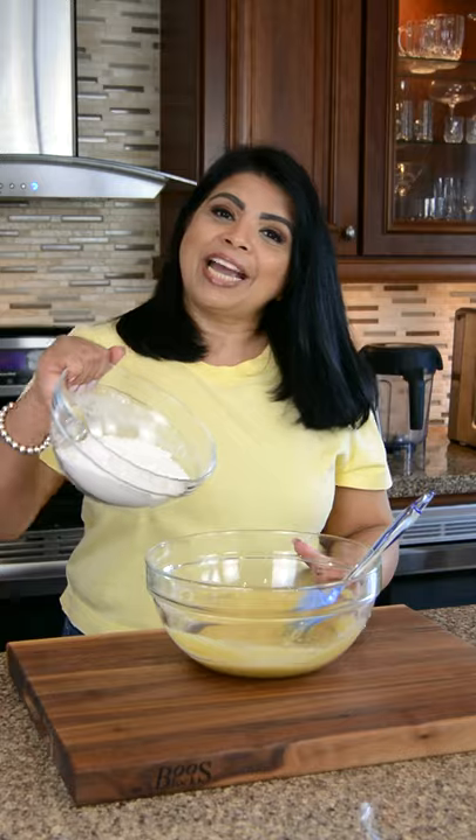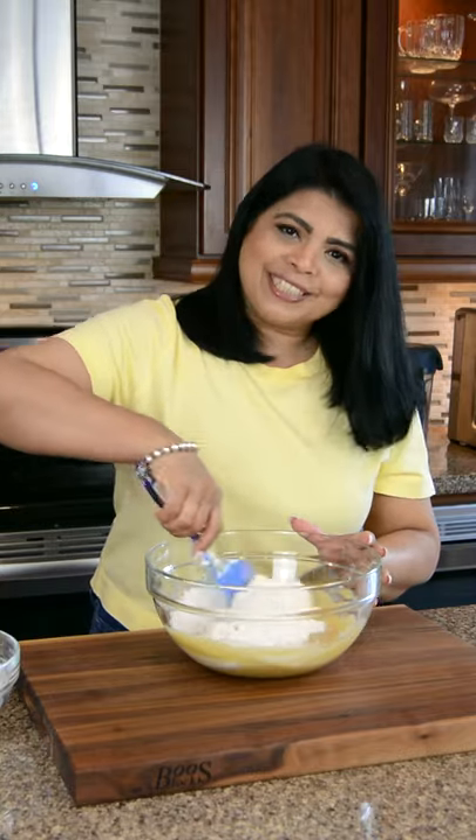We've got 1 1/2 cups of all-purpose flour, and to that I'm going to add 3/4 teaspoon of baking soda and 1/2 teaspoon of salt. We're going to whisk that together, then add this to the mixture and fold it in.